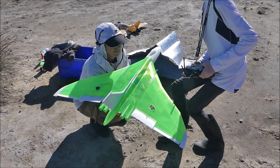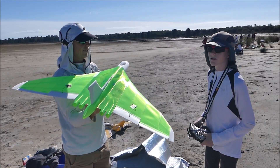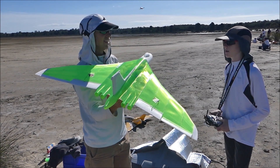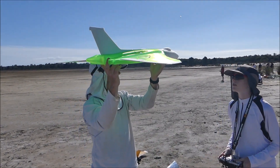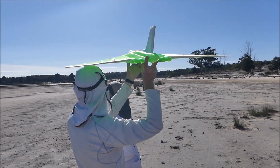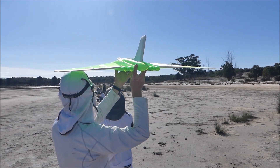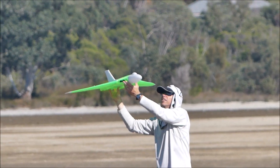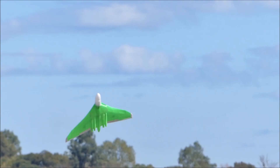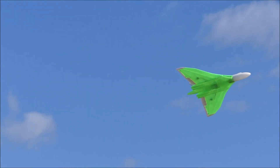This is going to be the first flight of the Vulcan with a 50mm EDF. So we're just going to go for a reasonably flat and a little bit of speed. Let's go. Here it is, it's flying.